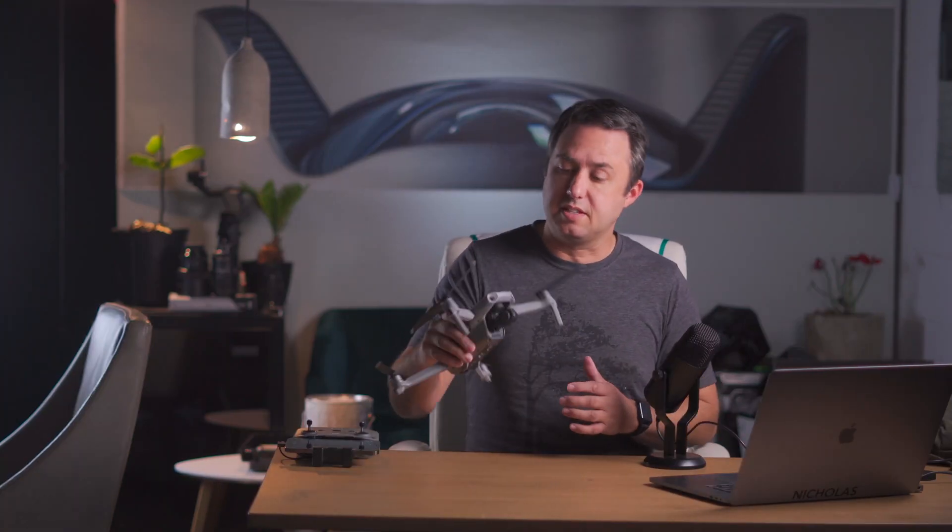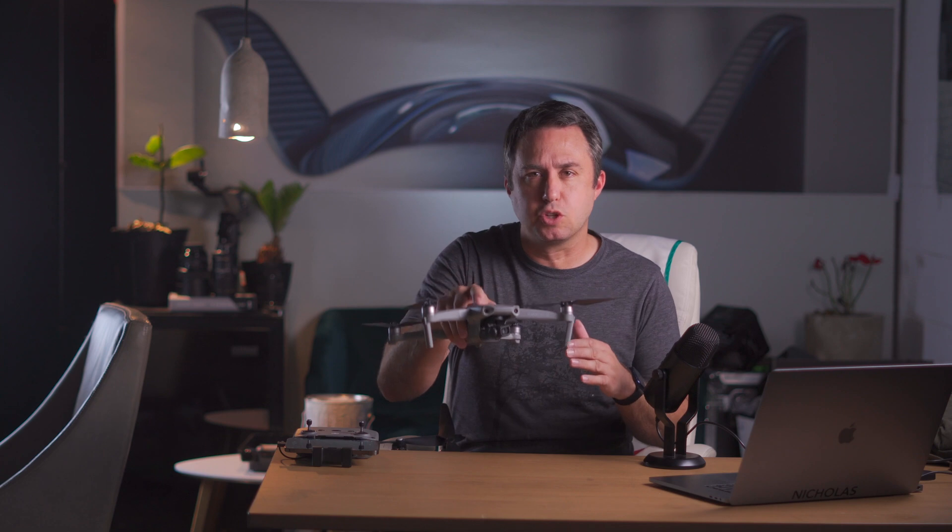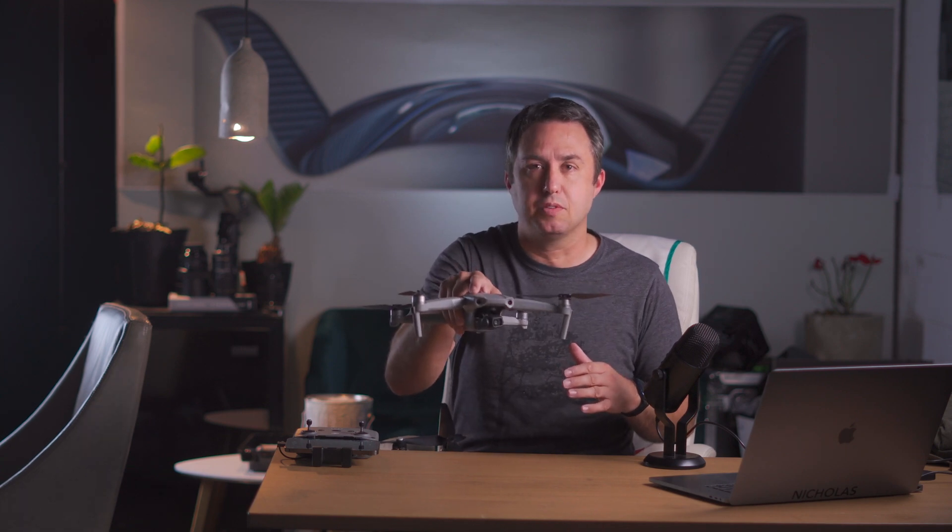The Mavic Air 2 has these little sensors on the back, on the bottom, and on the front that help it avoid obstacles in the air and assist with landing. Another thing these sensors are good for is so that the drone can keep track of motion if it should lose GPS, like if it's indoors. It uses a visual system to keep a stable flight.